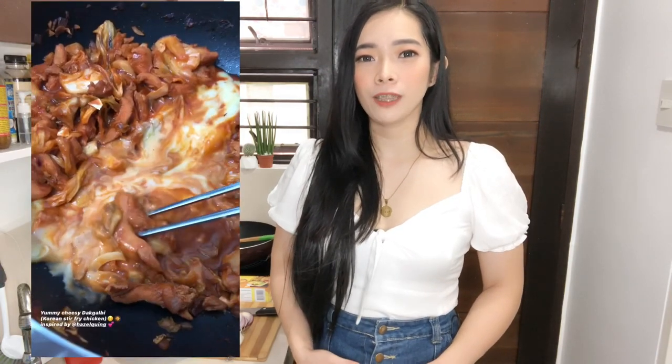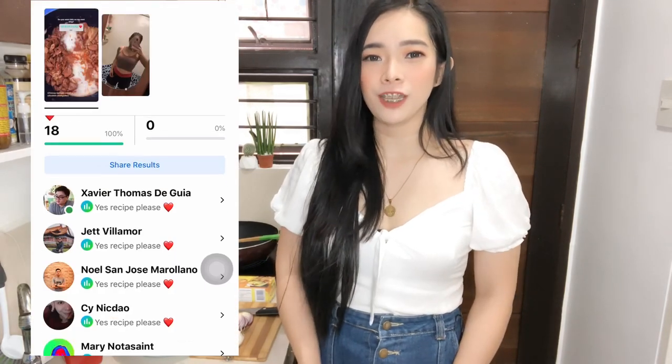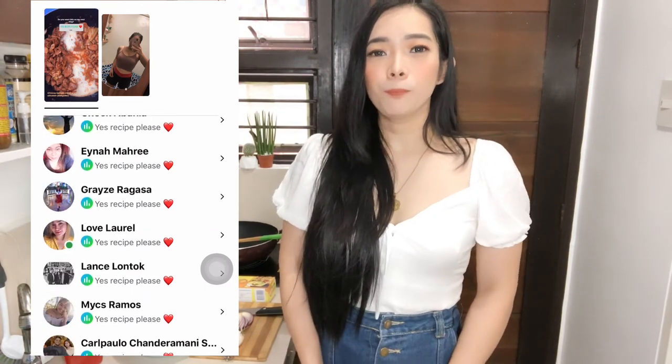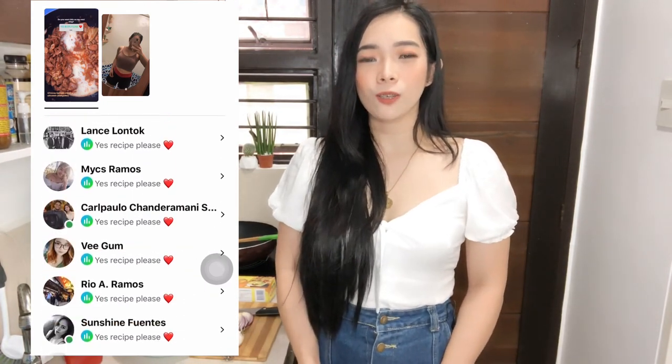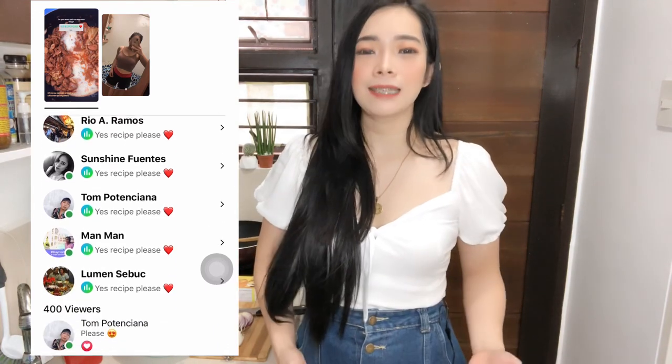I saw this recipe from one of my favorite vloggers, Hazel King. But in this recipe, I'm going to put my own twist on it. The dish we're cooking today is my favorite Korean dish — dak galbi, or Korean stir-fried chicken. A lot of you requested this after I posted a poll on my Instagram stories and Facebook, and many of you said yes. So without further ado, let's get started!